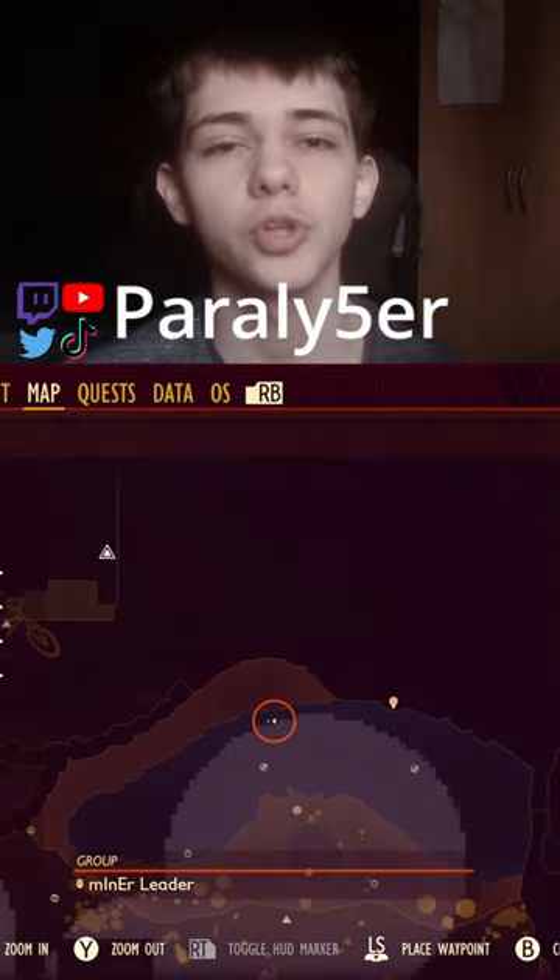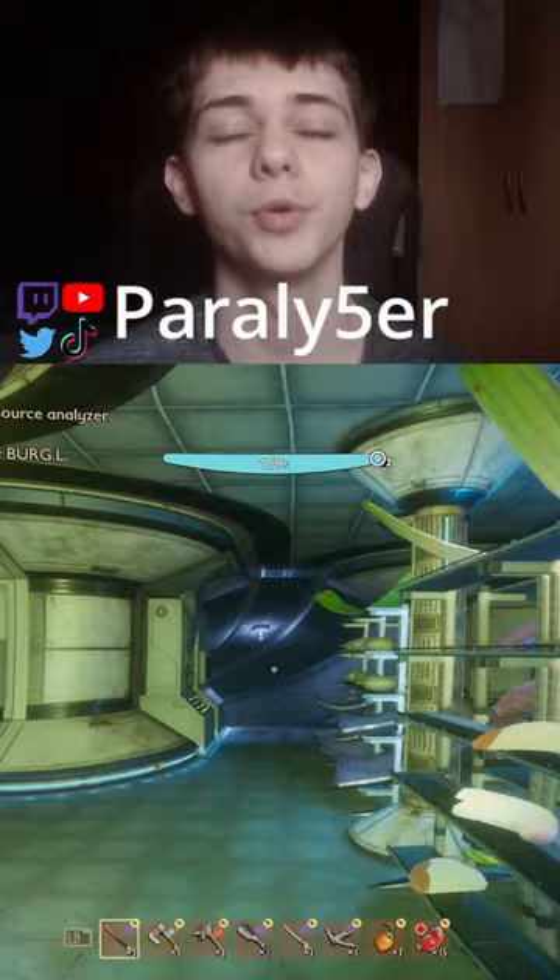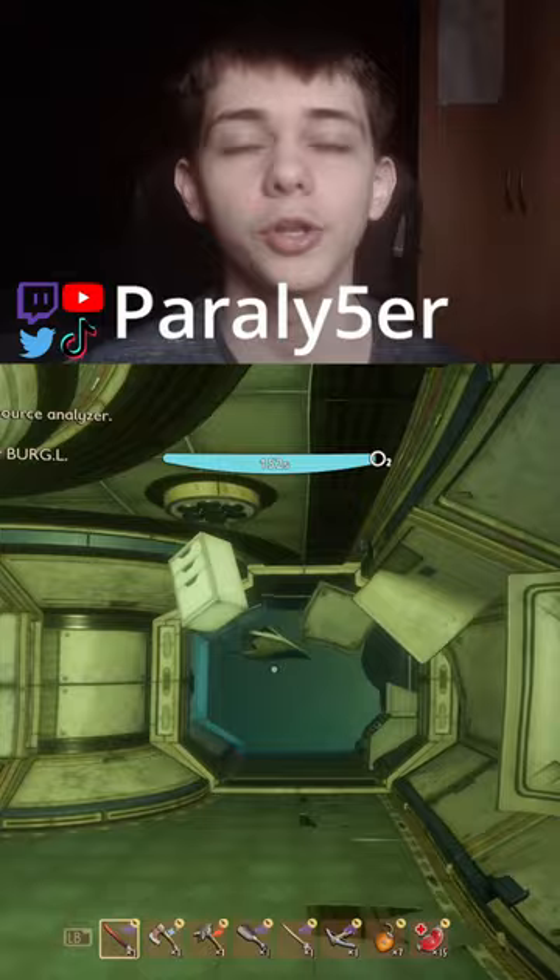This is how you get the sunken outpost burgle chip in Grounded. Come to this area of the map right here. We're going to start off inside of the pond lab. All you're going to do is swim down and follow my path.